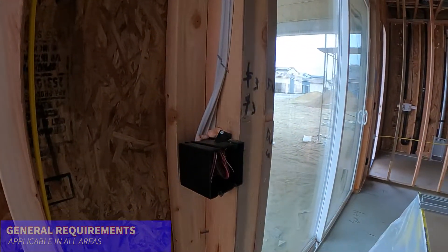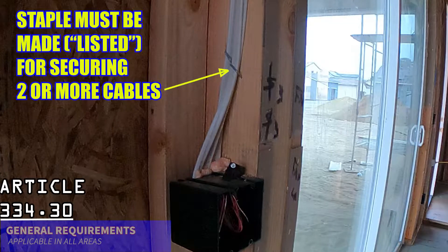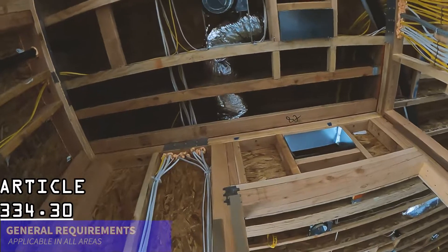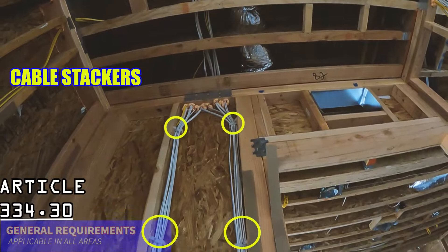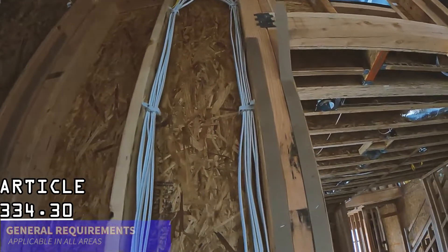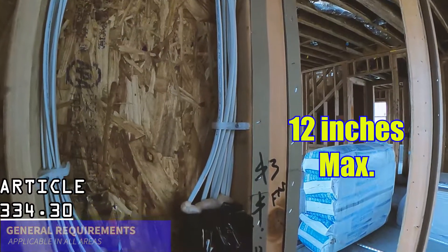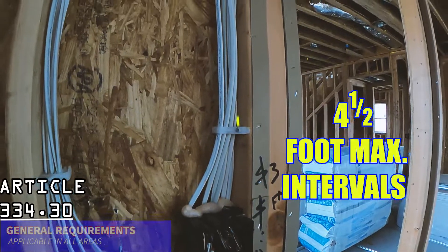Generally, if securing more than two cables on one staple, be sure the staple is made for two or more cables. Most staples are not made for more than two cables, and in this case, using cable stackers is probably the best option. Verify that cables are secured within 12 inches of the outlet box, and every four and a half feet thereafter.